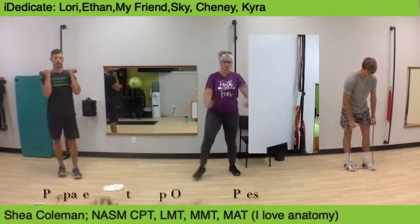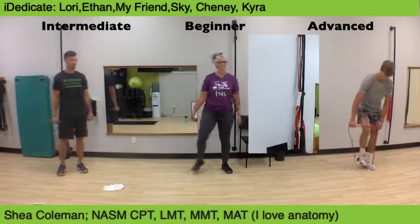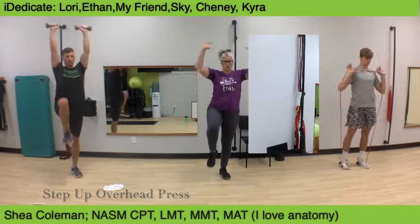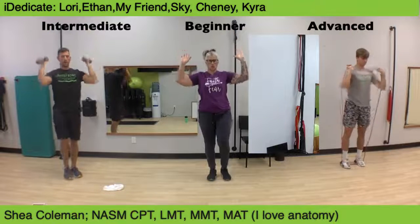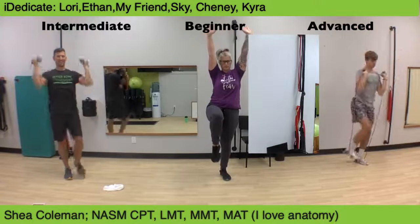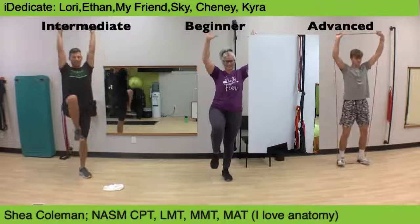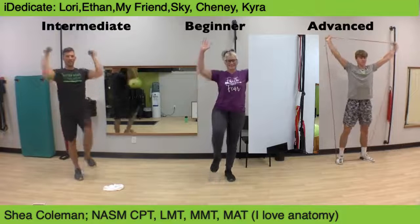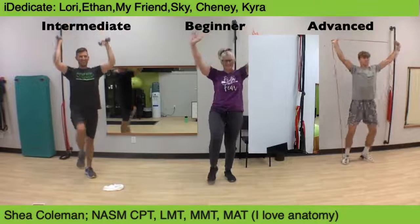Transition to step up overhead press. Three, two, one — step up overhead press.